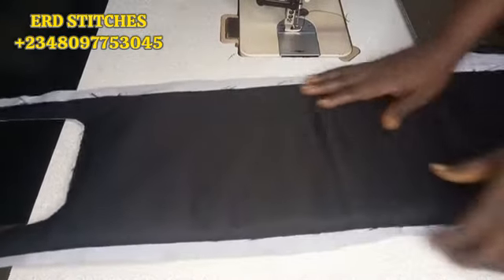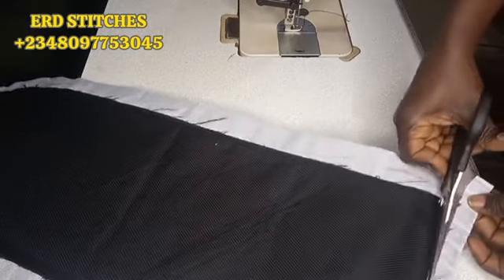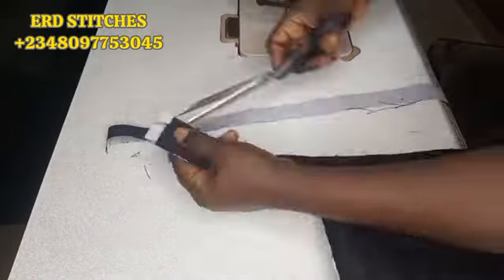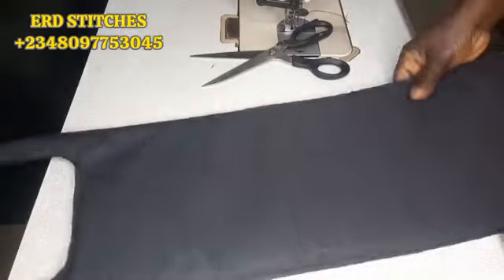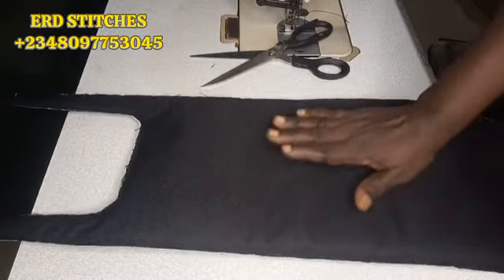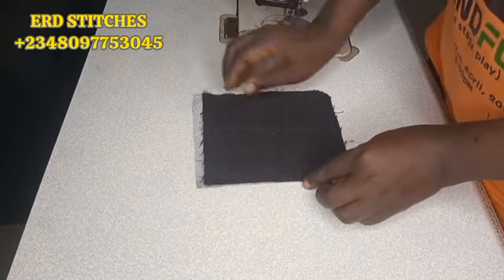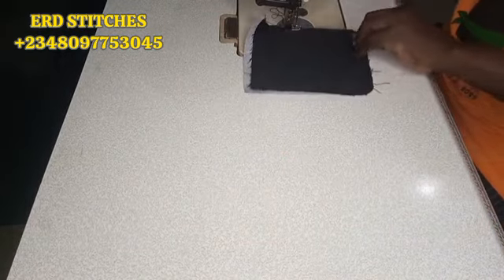I'm done sewing it round. I'll cut off all the excess lining — I like making my lining bigger than my leather. After trimming, this is what I have: the lining on one side, the main leather on the other. Now I'll work on the cover. I place the lining I cut earlier on it this way and sew it around.